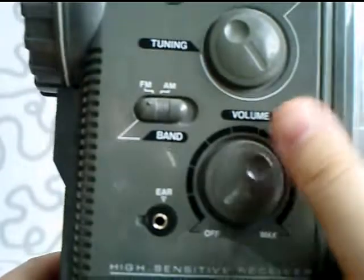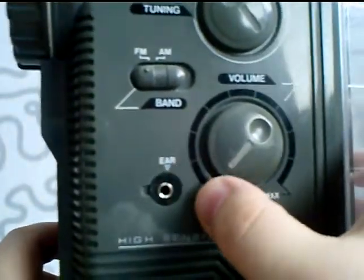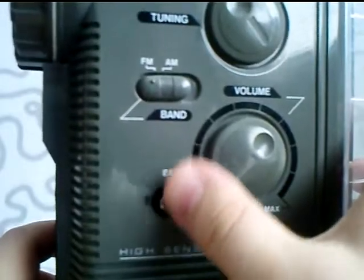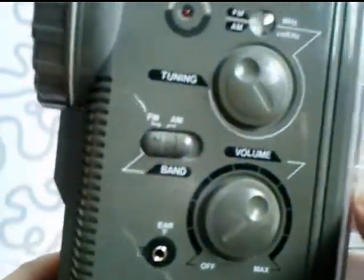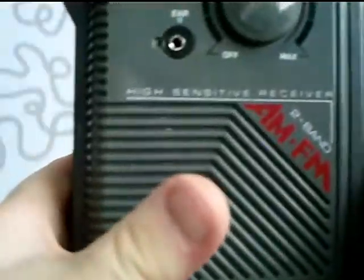There's a volume knob, and an on/off switch. It doesn't have any batteries inside right now. There's also an earphone jack — it has a plastic lid on this, but I don't know where that is, it's gone missing for a long time. And at the bottom, there's a speaker.